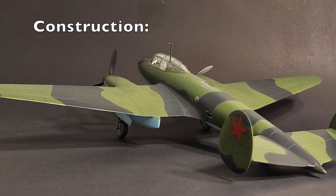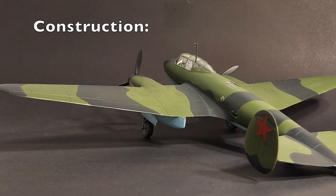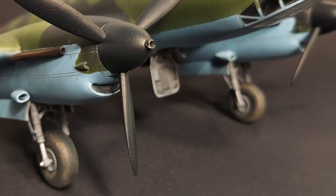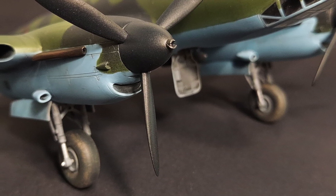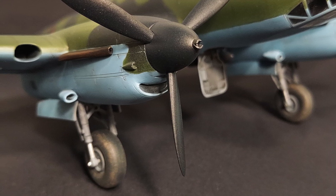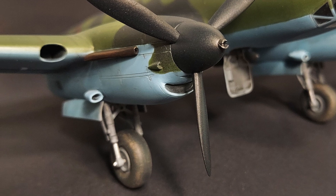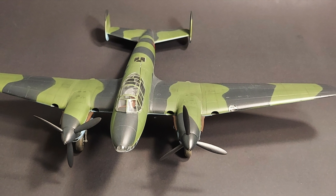Construction. Assembly of the Hi-PM kit began with careful review of the instructions. I removed most of the parts from the sprues and cleaned up the sprue attachment points and persistent flash. Many of the smaller parts were modified to enhance detail. I spent hours drilling out air intakes, gun barrels, exhausts, etc. Dry-fitting the larger parts began to reveal one of the kit's major drawbacks: nothing fit.